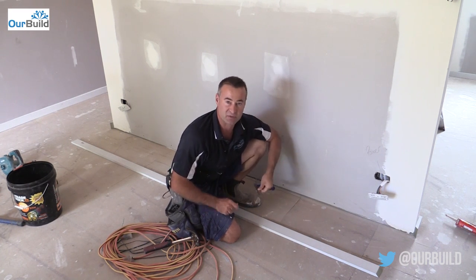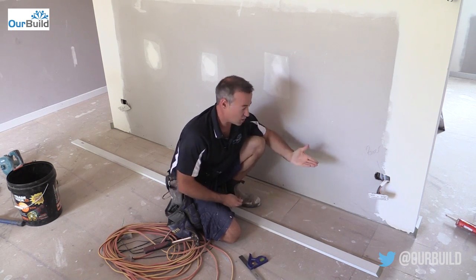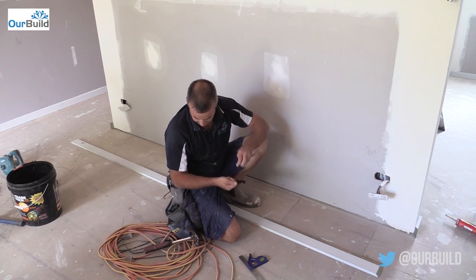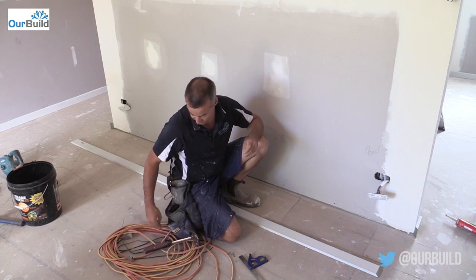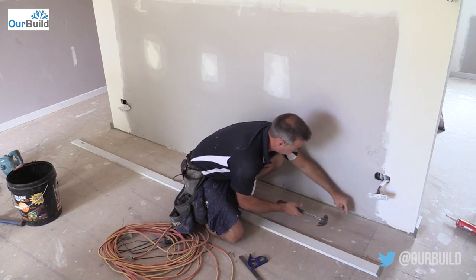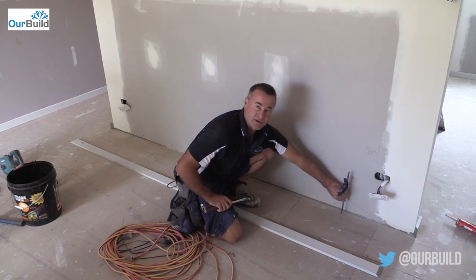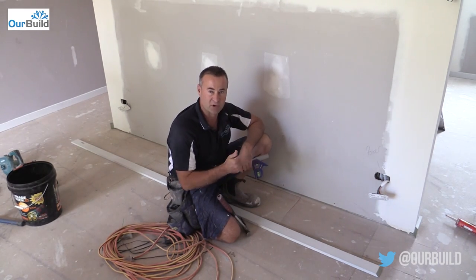So if using a small skirting like I am — which is only 17mm — you don't want it to kick in. Just get the clout and knock it into the bottom, keep it out proud enough so that it's flushed down. Tapping that nail in will just stop the skirting from kicking into the bottom.